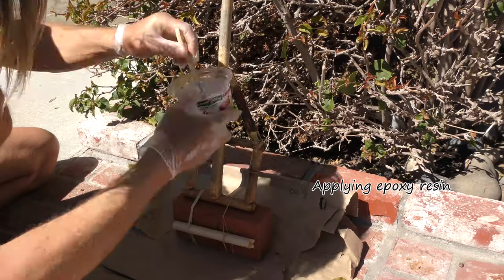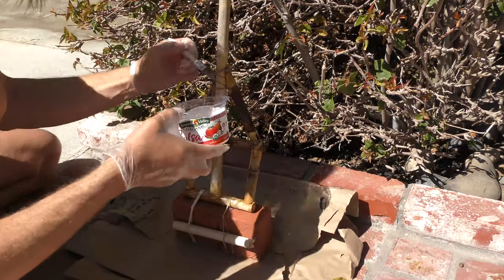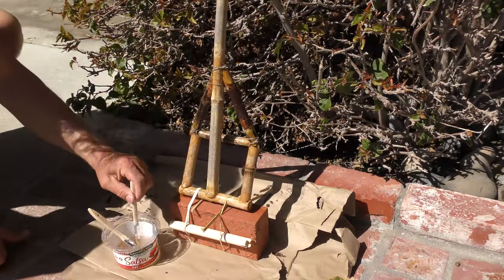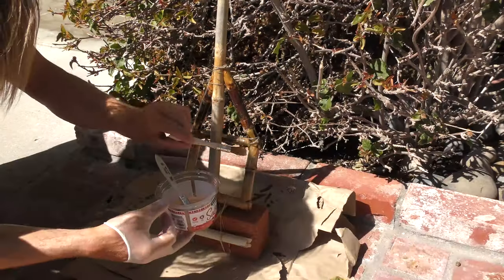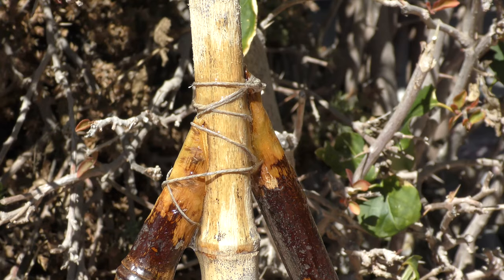Here I'm putting on a layer, trying to get all the parts that are touching and coating all the hemp twine. Once it looks like I've got it all covered, I let the resin harden a little bit, then go over it again — filling any gaps or spots that look like they didn't get covered — basically trying to bond as much of the surface together as possible to get a good rigid, solid connection.